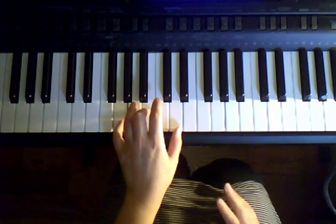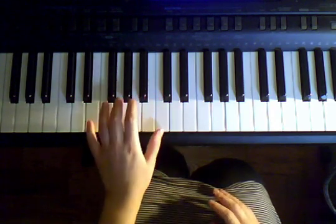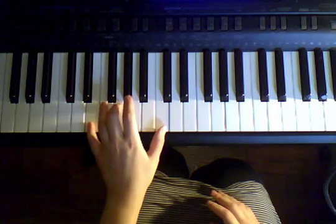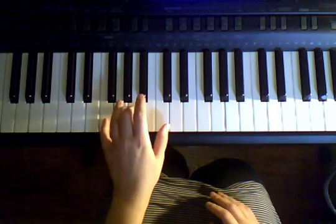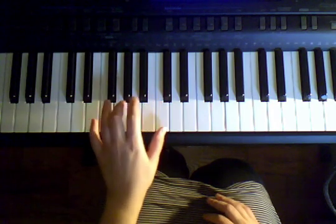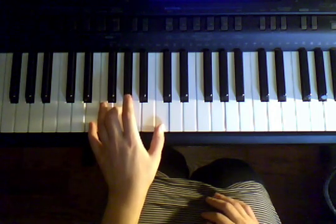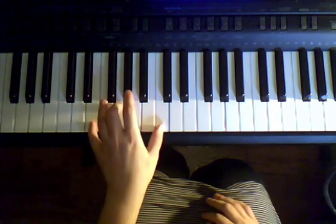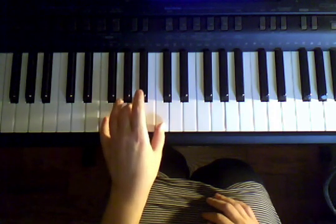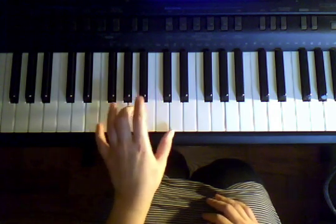We're going to play one chord after another, and we're going to play them four times each. Start with E, G, C, then F, A, C, and G, B, D — back to E, G, C. Ready, set, here we go. One, two, three. Move to F. Two, three. Move to G. Two, three. Good.